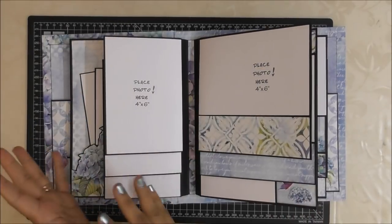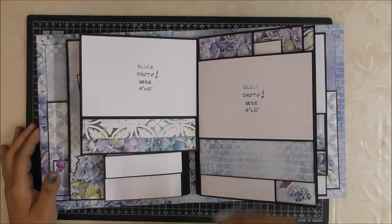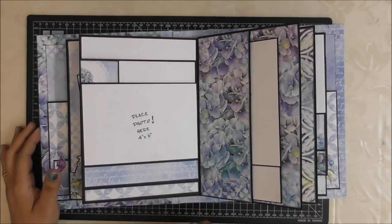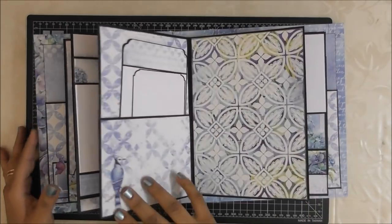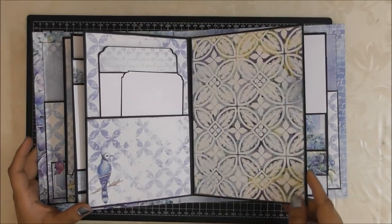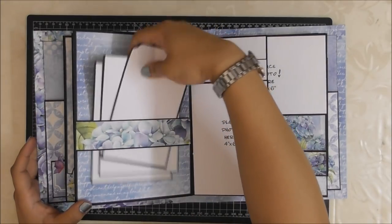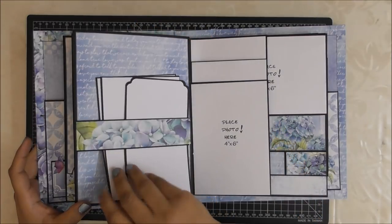This pattern repeats for the next two page spreads — more and more 4x6s. I have kept this area blank for probably a bigger 5x7 photograph, plus a couple more. This section is actually loose so even more photographs can go in.